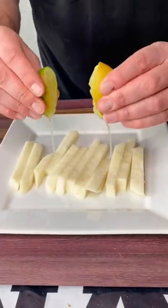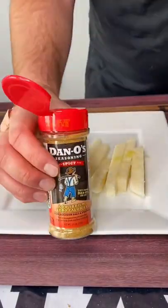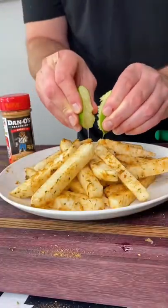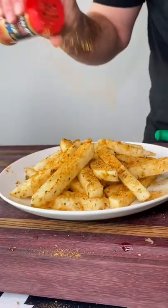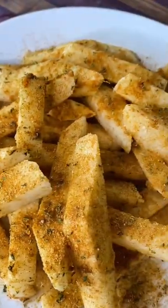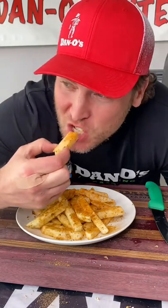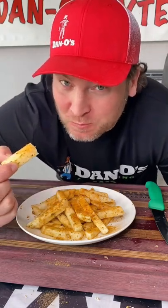Cut it up like french fries, keep it in the fridge so they're nice and cold and crispy. Hit it with lime juice and spicy Danos. I replated it and did it again just to make it all pretty for you. It's super crispy, it's crunchy, and it's awesome. Yum yum, get you some.